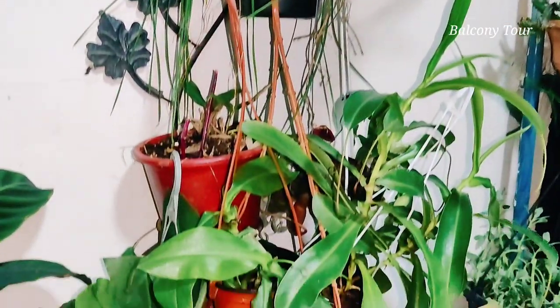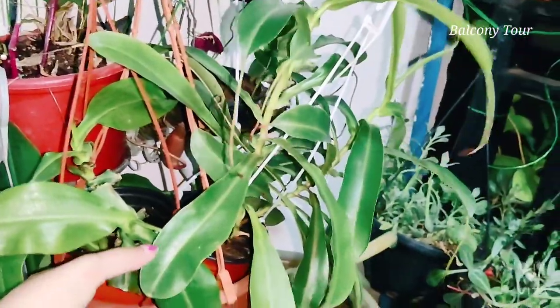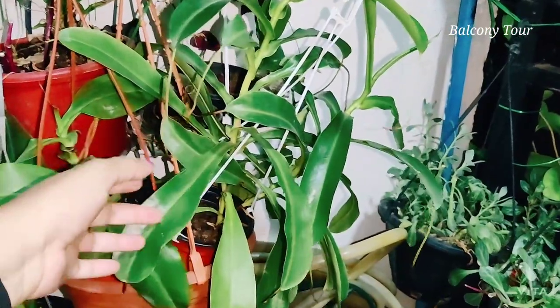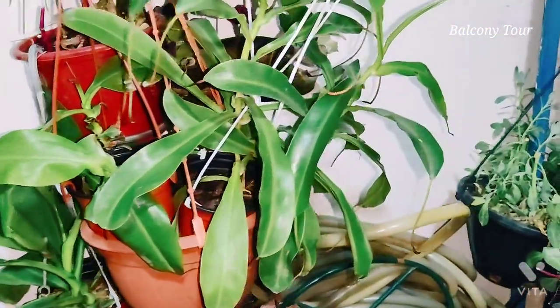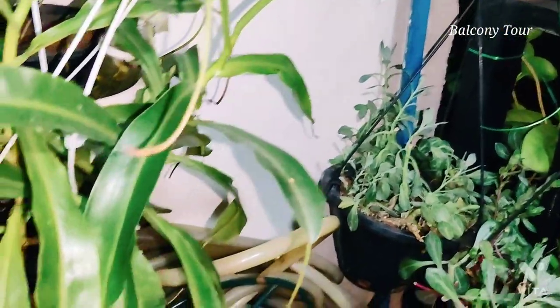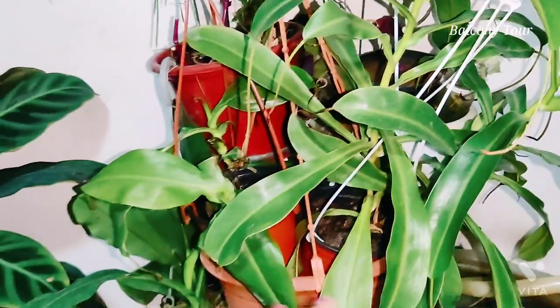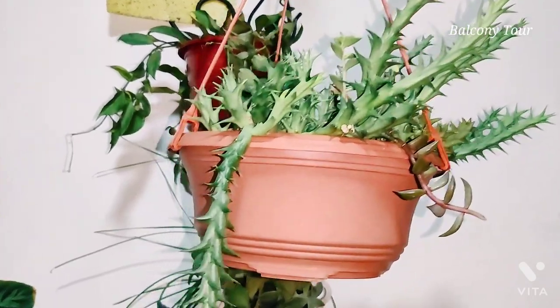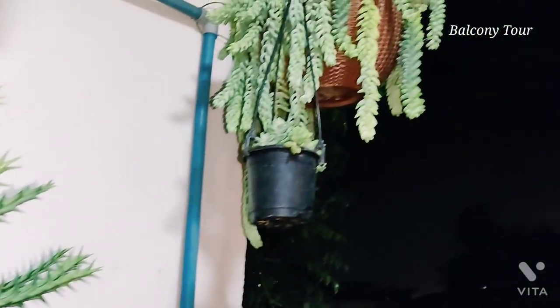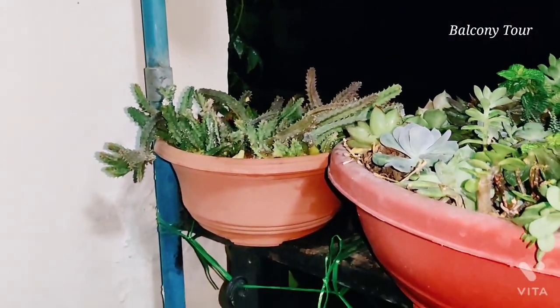Moving to this section here, this is where I have my Nepenthes or the pitcher plants. In summer I've got them inside because they don't do too well in direct sunlight — they have lost most of their pitchers, but new pitchers are coming. I have about three or four of them here. This one is the Stapelia or the carrion flower plant, and I have a few more — one hanging there and one in the basket.